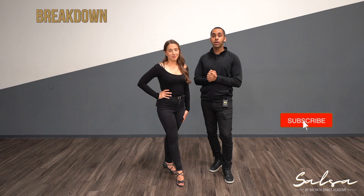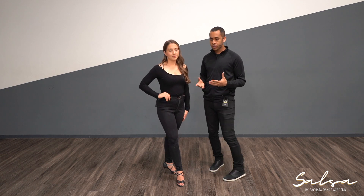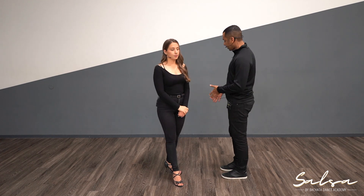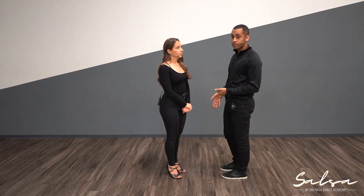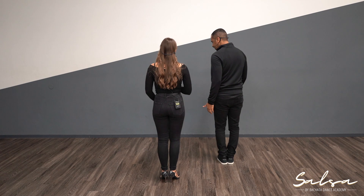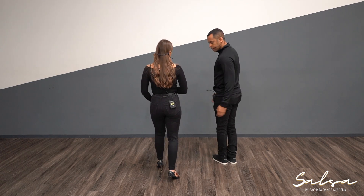In this video we're going to be going over one of the most important moves in salsa — it's called the CBL or the Cross Body Lead. First we're going to do the cross body lead just the steps, before we do it with partner work, so you can see what we're doing.